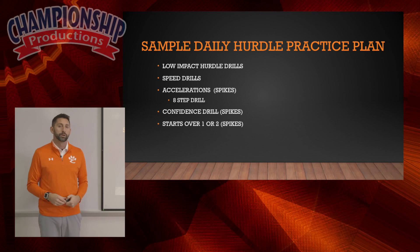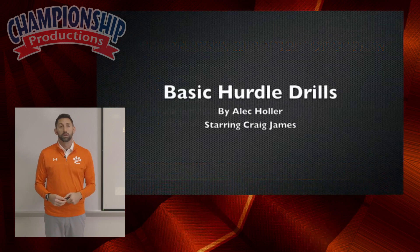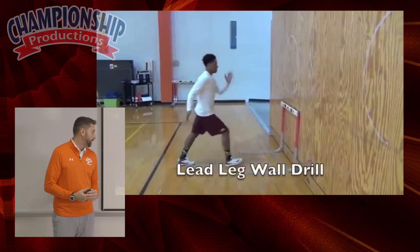Following that, we get our starts over one hurdle or reps over two. So here are our hurdle drills, starting one of my hurdlers, Craig James — he plays for the Eagles in the NFL right now. So we do a lead leg wall drill.